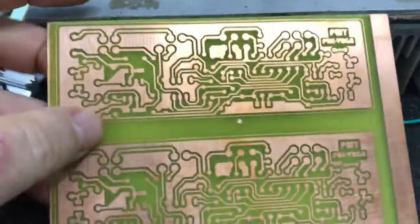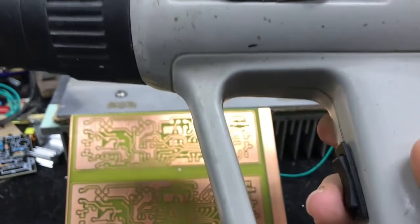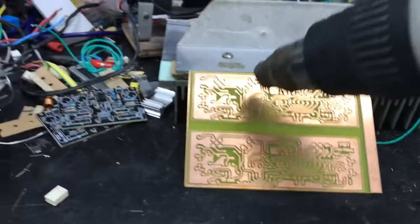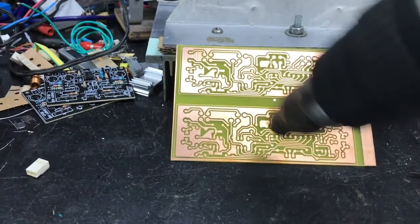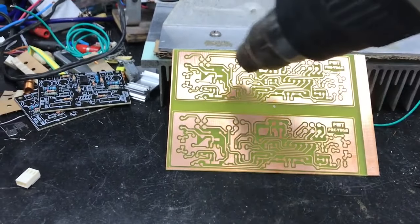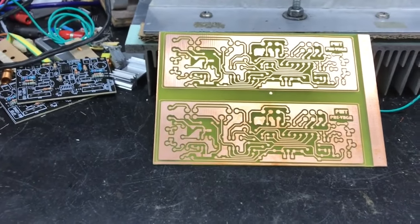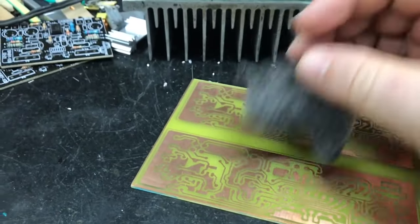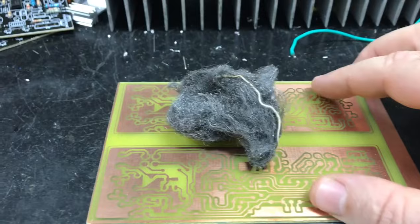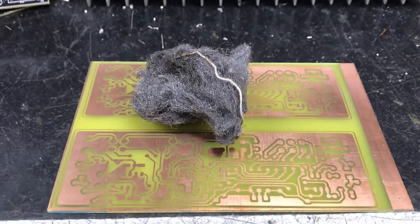Sequei a placa, mas para ficar bem, aplico também um calorzinho do soprador térmico só para tirar toda a umidade da placa. Depois que terminar, deixa esfriar um pouco porque esquentou, e vai aplicar a esponja de aço para fazer a limpeza e aplicar o verniz — como uma sequência que você já conhece. A placa já está preparada para aplicação do verniz.